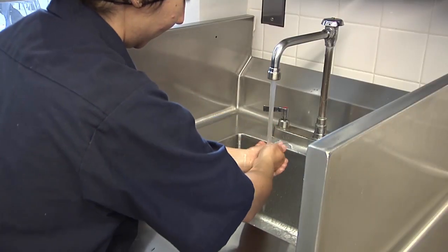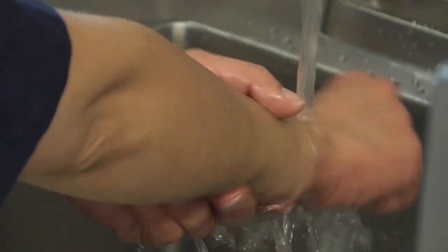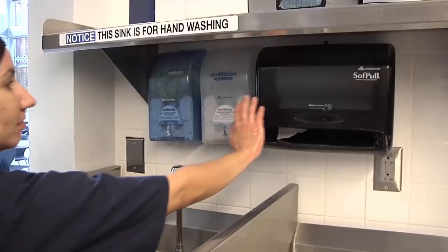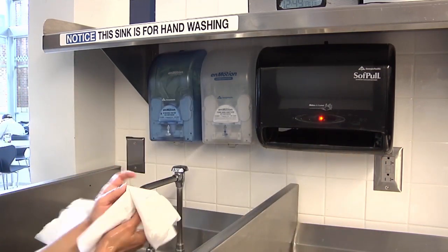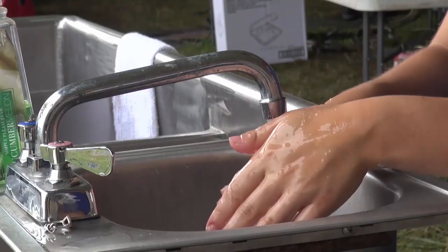Rinse your hands and arms under clean, warm, running water, allowing the water to carry away the soap and any soils. The final step is to dry your hands using a single-use paper towel or air dryer. If drying your hands with a paper towel, use that to turn off the faucet.